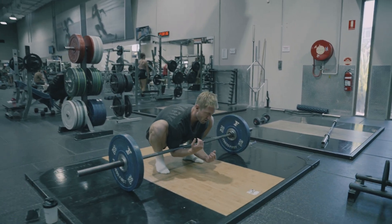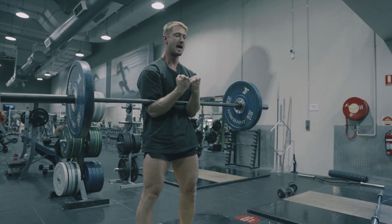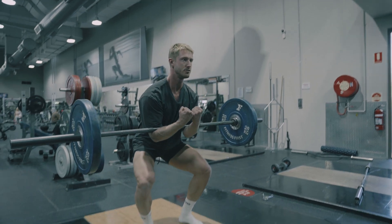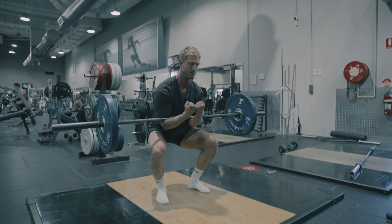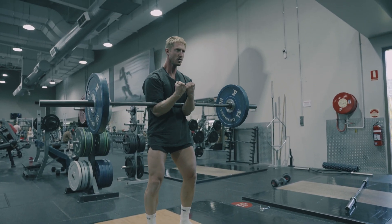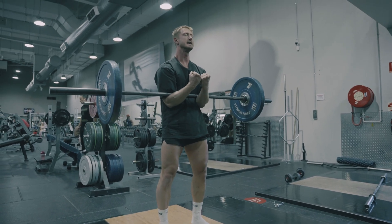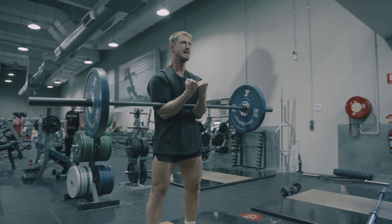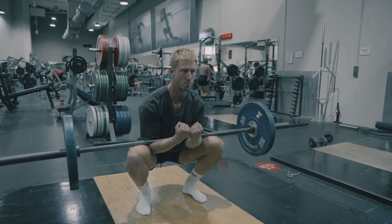Basically you approach the bar — you can deadlift it or squat it, it depends. I can deadlift it because it's a light weight, and then you just squat with it. Because you're loading at the front, it's really good as a core exercise as well as lats, and it has all the benefits of a squat movement.